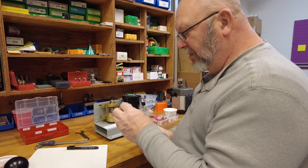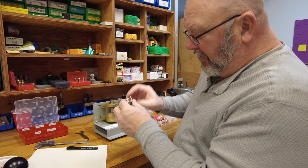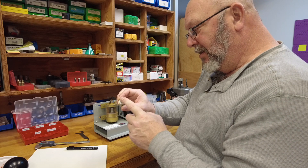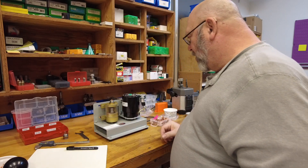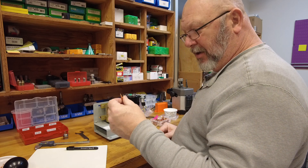This die is spring-loaded — you insert your bullet, press down on it to cut, then release, and you've got a good bullet. Here we have our bullet — that's our shortest one that we found.